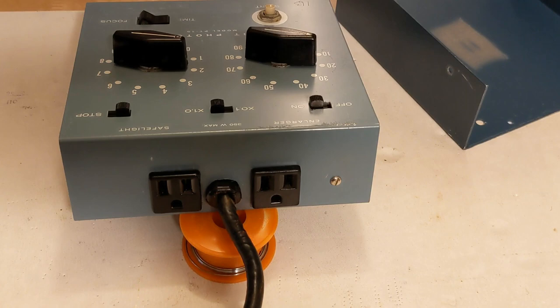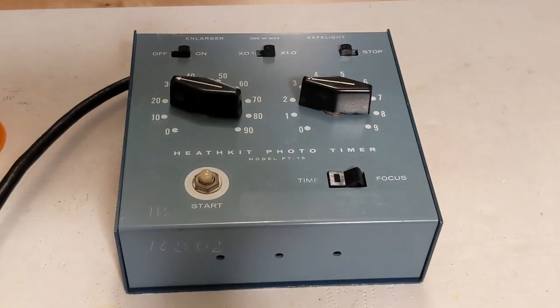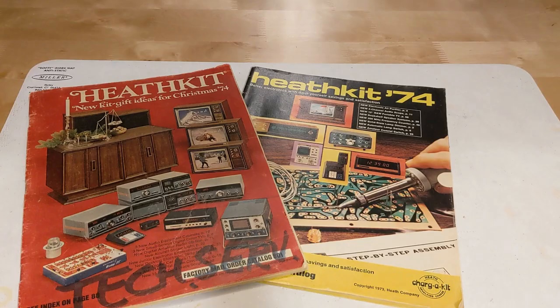A previous owner had made a few modifications. A fuse was added internally. The original 2-wire outlets were replaced with 3-wire outlets, and the original 2-wire line cord had been replaced with a heavy-duty 3-wire grounded cord. These are all good modifications that make the unit safer to use. The construction quality was good. The amount of wear on the case and controls is about what would be expected for a unit about 40 to 50 years old and indicates that it was probably regularly used.